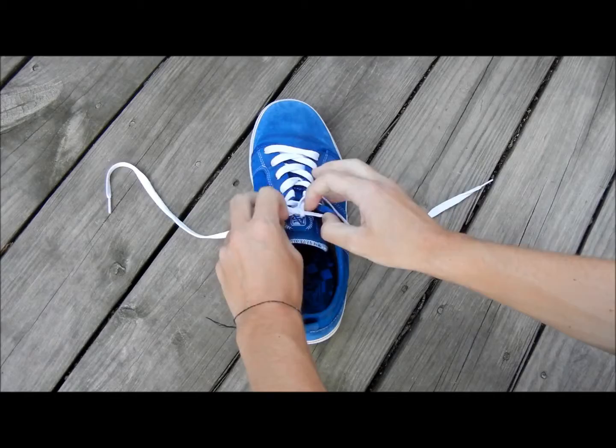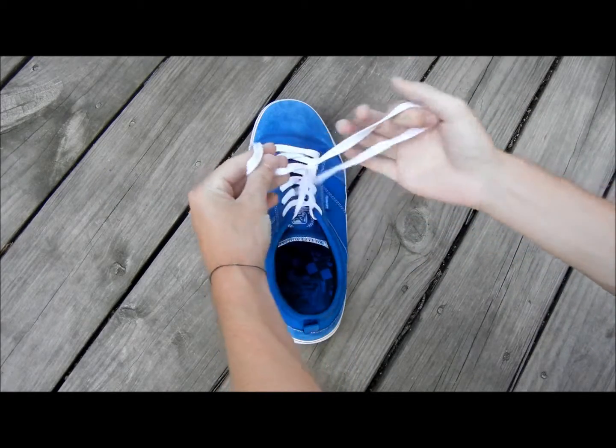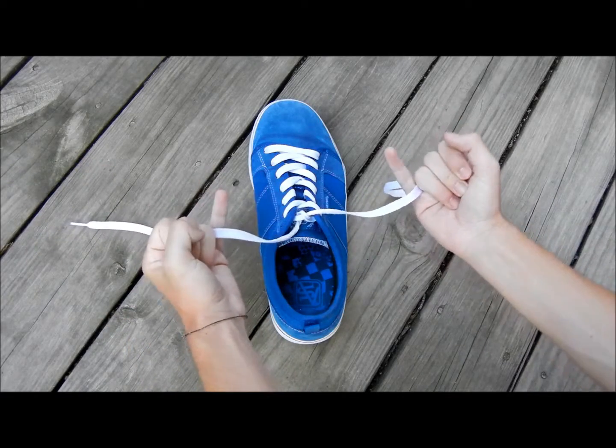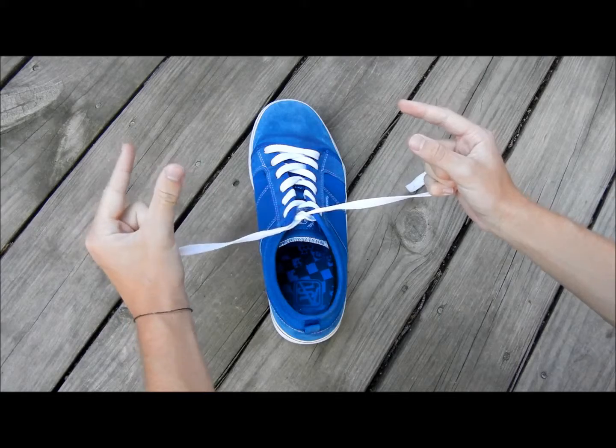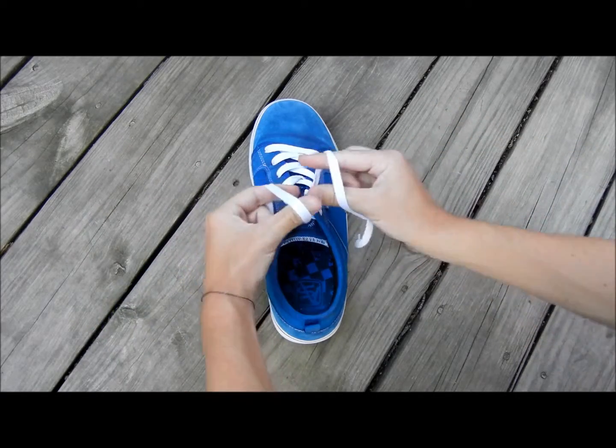All you do is start out with the foundation, which is just the crossover thing that is usually already on the shoe. And then you grab it with your pinkies. Then you do this — with the right hand you go over, left hand you go under, then you make a little X.